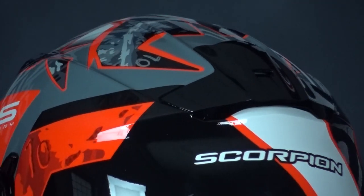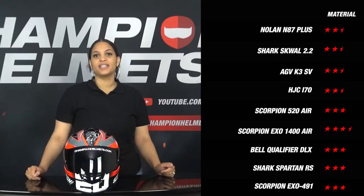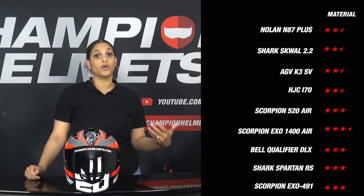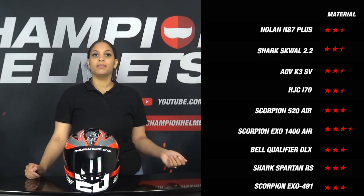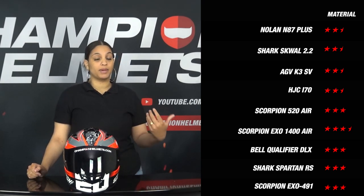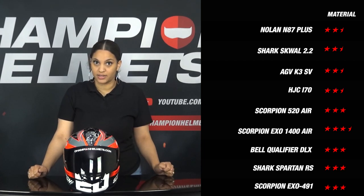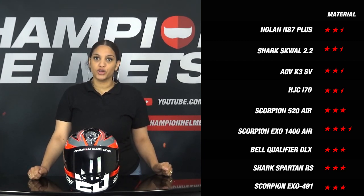Based on these results, the EXO 491 gets 3 stars. When we compare this to its competitors, we see that most helmets scored as well or even lower than the EXO 491. This is mainly because the EXO 491 comes in 3 shell sizes, where most of its competitors only have 2 shell sizes. The only helmet that did better was the Scorpion EXO 1400 Air.